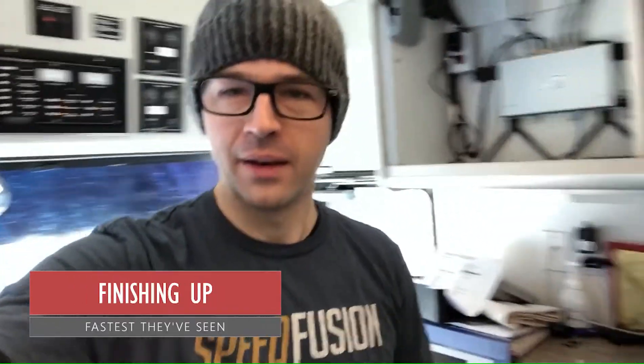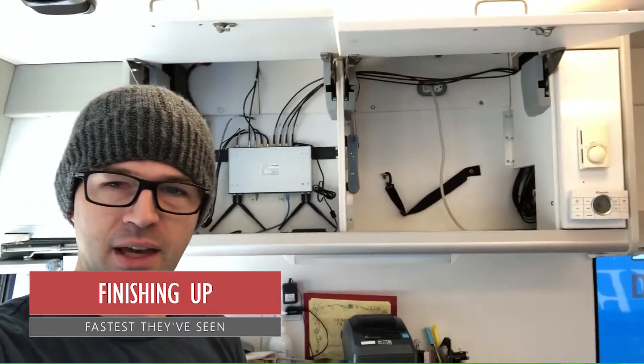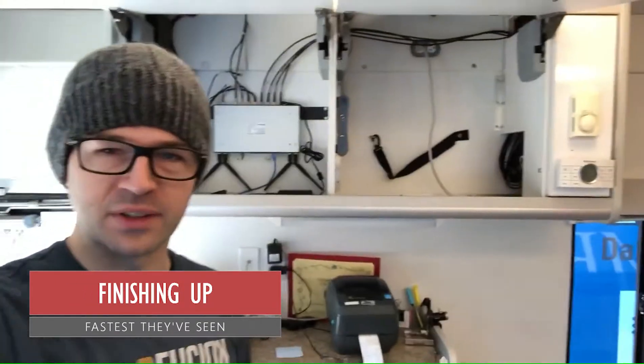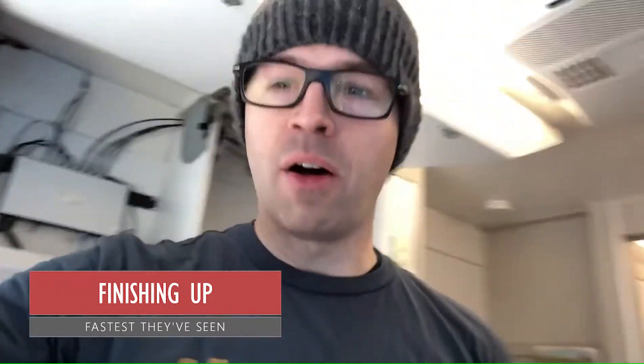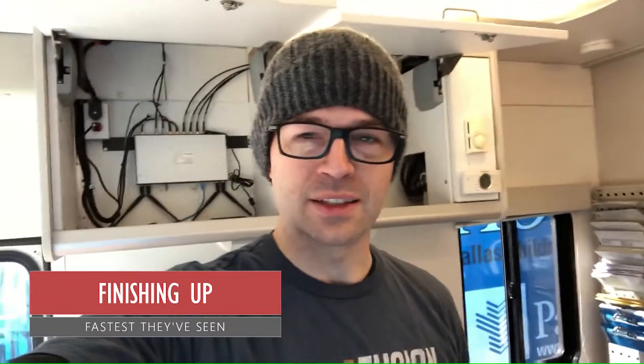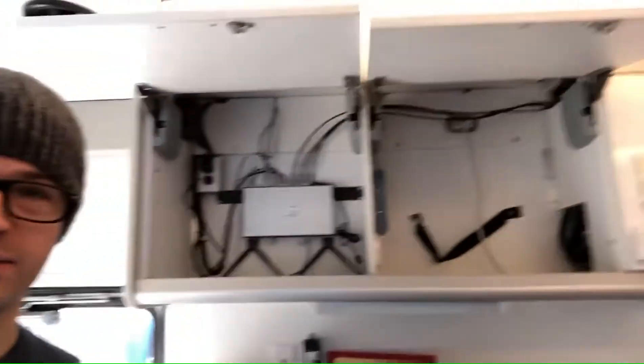We're finishing up bus number two wiring — still need to clean up, but the HD4 is mounted and antenna cables are run. Once cleaned up you'll see we got rid of all this junk. Overall a really neat and successful build. IT staff has said it's the fastest connectivity they've ever seen, which is really meaningful coming from a hospital.